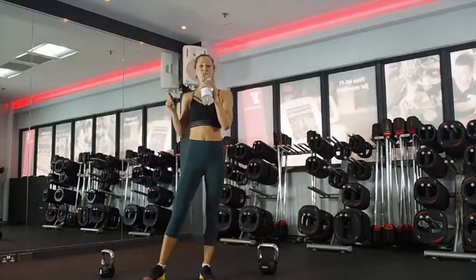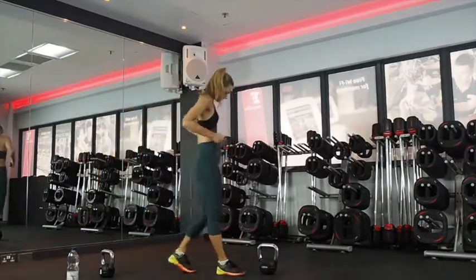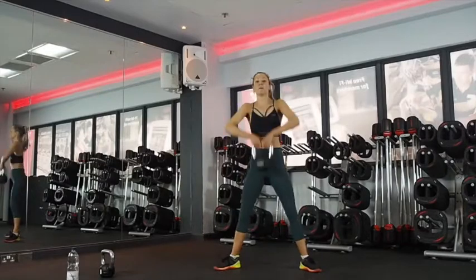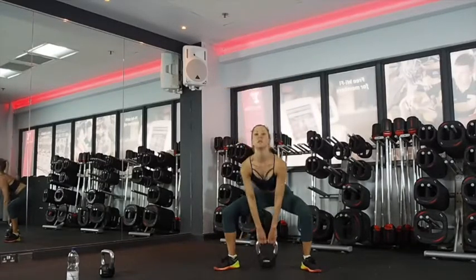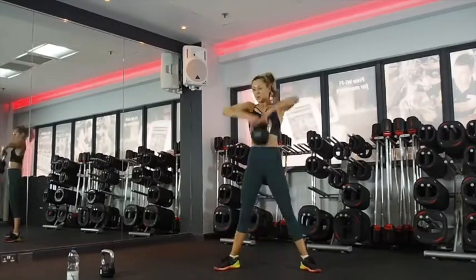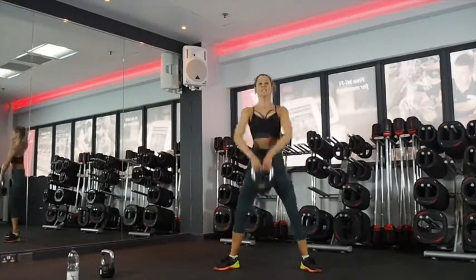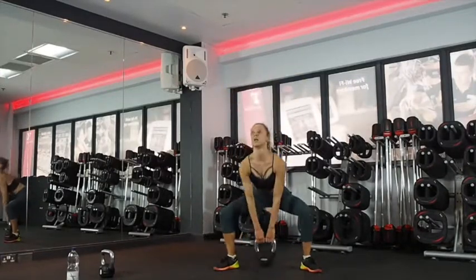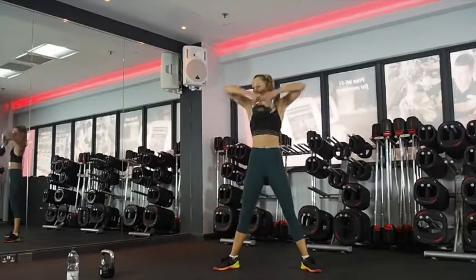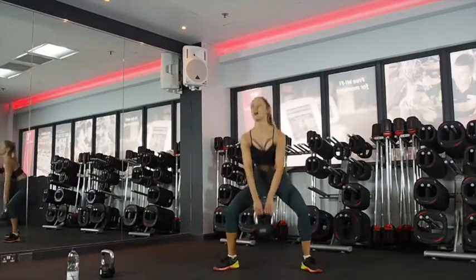Sumo squat high pull next. Three, two, one. Coming down and up. Drive with the hips. Elbows up, chest up. Use that hip drive. Squeeze your bum at the top. You're nearly there — 15 seconds. Last 10. Last five, keep going.